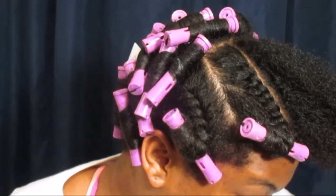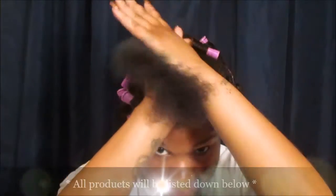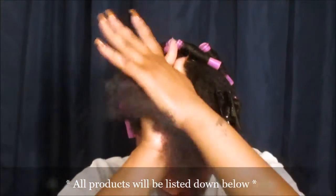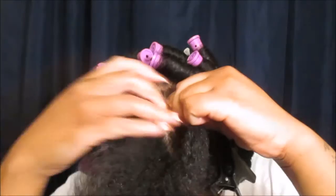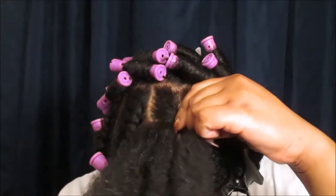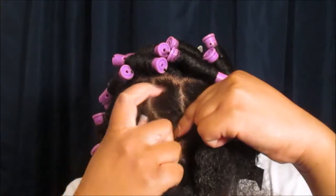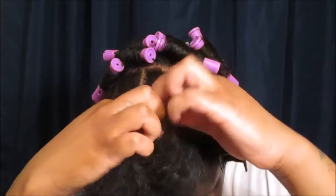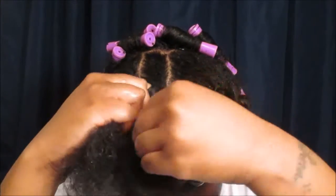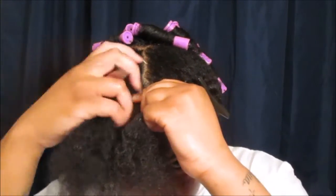Now we're moving on to the front. I've already started with the flat twist on this small section. I've already applied the leave-in and oil, and I'm just applying my lemon meringue styling custard from Botanical Bliss. The way to properly flat twist is to start with two small strands, wrap them around each other, and each time you begin twisting, grab a smaller section that's left out. Make sure your hair is taut, then take a smaller amount of hair to wrap around that remaining strand — just pull and twist.